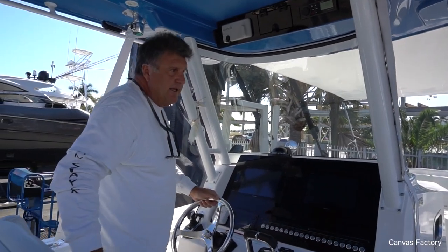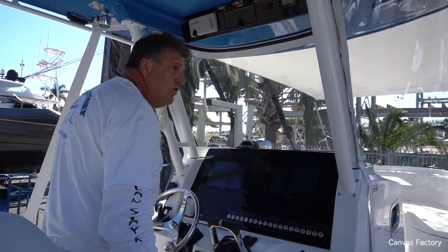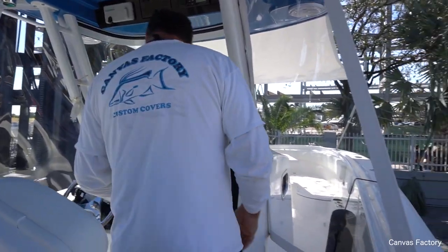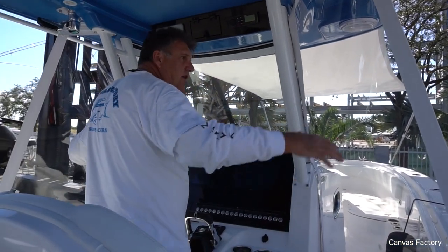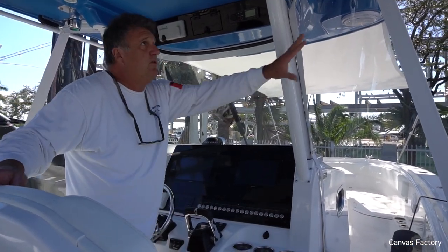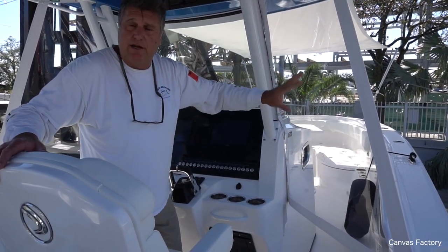That's a nice set of wings. Look at all the protection we have here — these two people are totally protected. You can even have a third person in here totally protected, and even somebody standing back here would be protected with these wings. We made a separate custom bag to store them in, so you put them in the console and they stay nice until you need them.